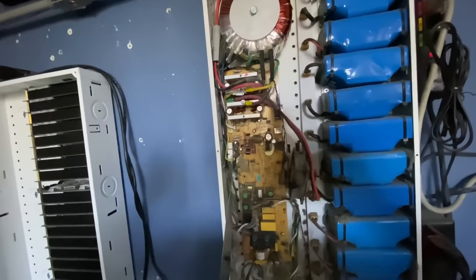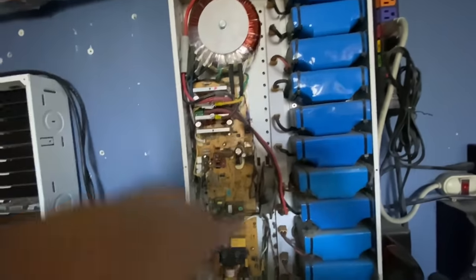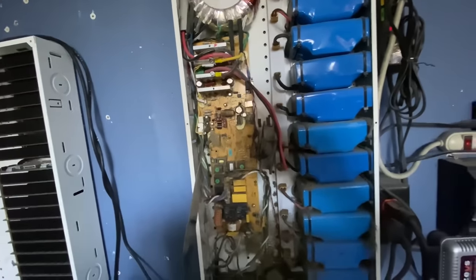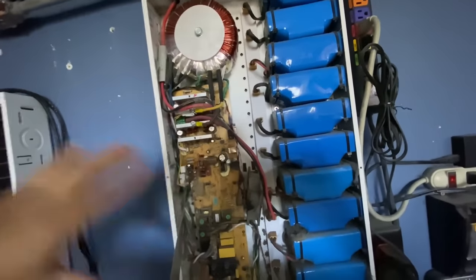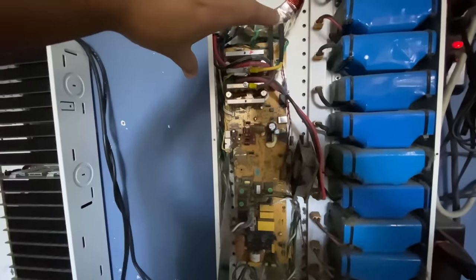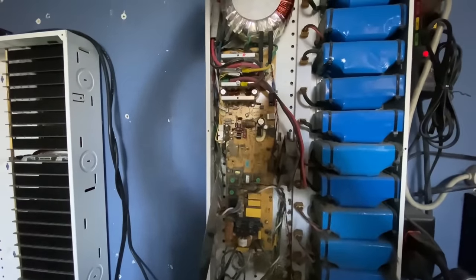I hope this helps someone out there build their first DIY power wall. If you do, make sure you comment below and send pictures. Join my DIY Power Walls group on Facebook where you can share pictures, your process, your progress, and ask questions — it's a community of DIY power wall builders.